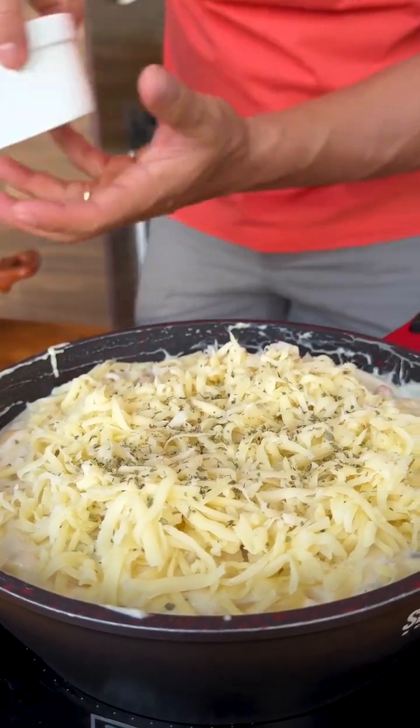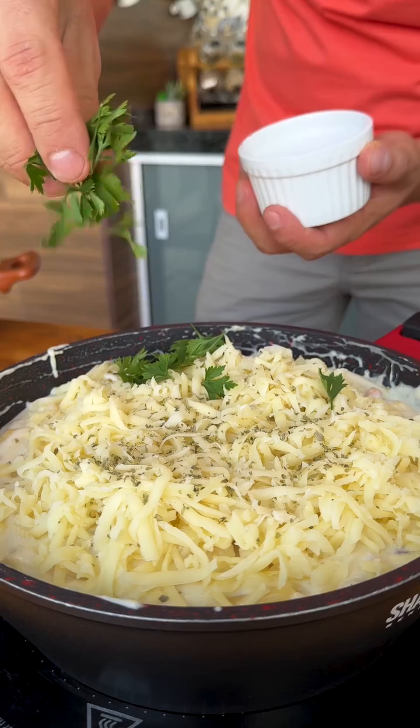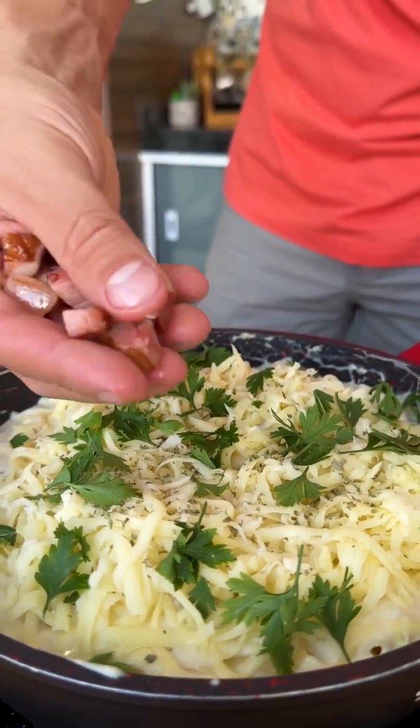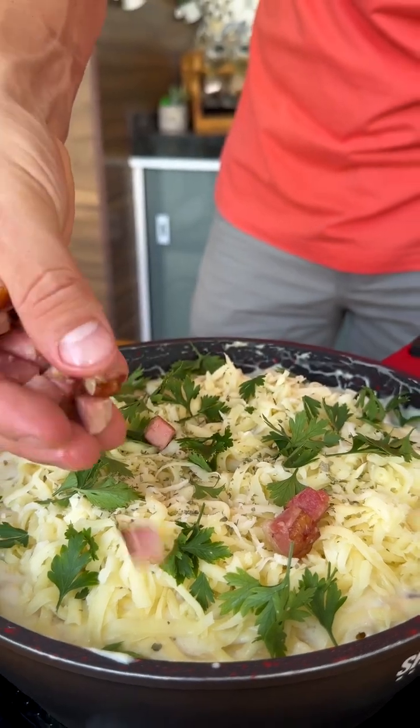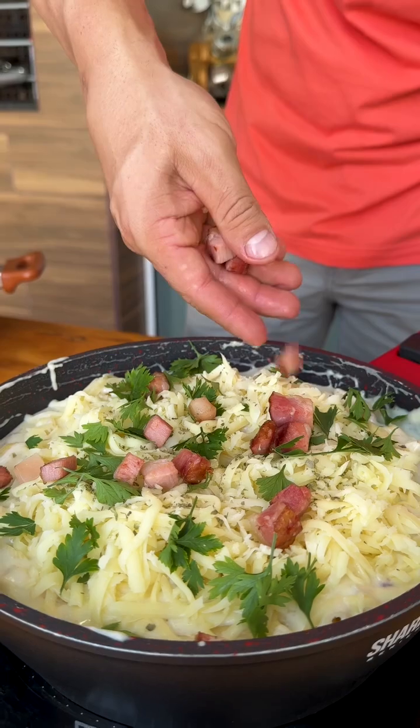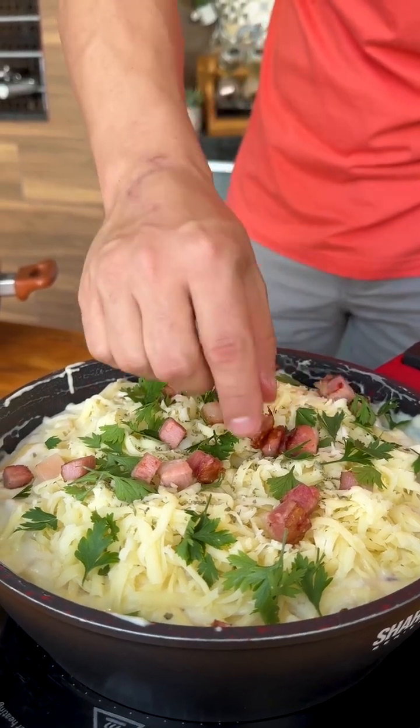I will also add a little parsley, which is also to taste. And now I'm going to add some of the bacon that I fried at the beginning of the recipe, just to make our pasta even more beautiful and presentable. But this is optional.